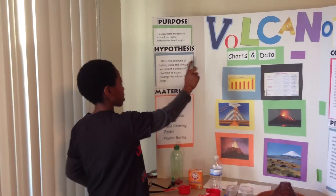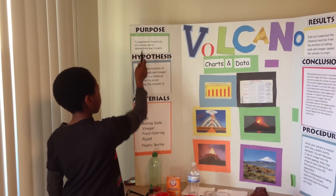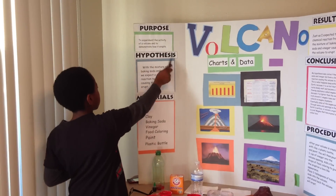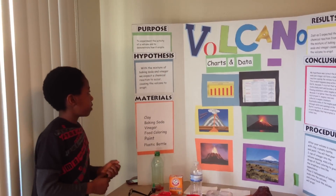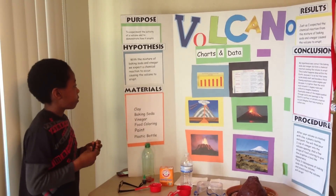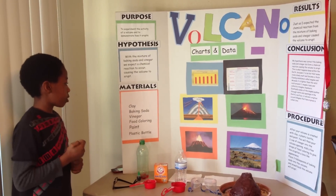My purpose — this is my volcano science project. My purpose was to experiment with the interior of a volcano and to demonstrate how it erupts. My hypothesis was that the mixture of baking soda and vinegar would be capable of a reaction to occur, causing the volcano to erupt. My materials were clay,